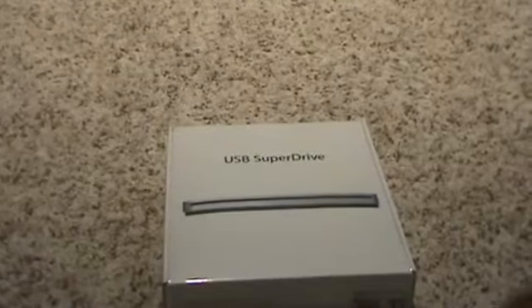Hey everybody, today we're going to do the unboxing of the Apple USB Super Drive. There's just a picture of what it looks like right here.